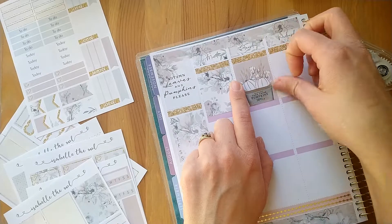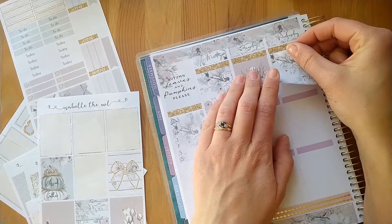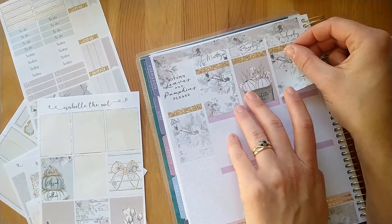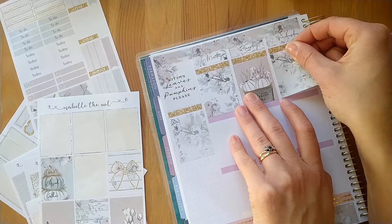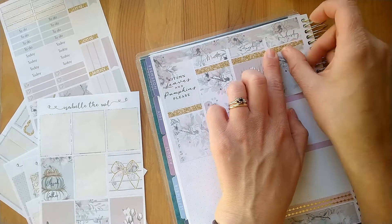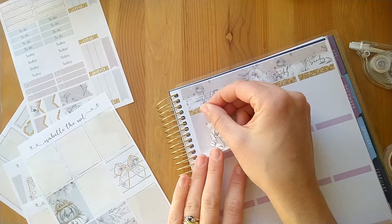I love these colors. I went on Isabel the Owl's website to look at her Christmas kits and I have one for Christmas — it's beautiful. All of her kits are this beautiful pastel and I love her format.